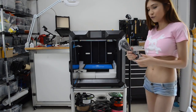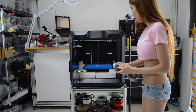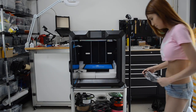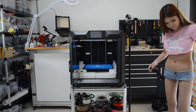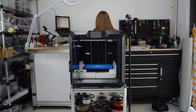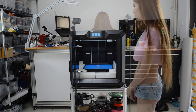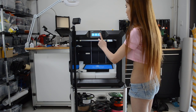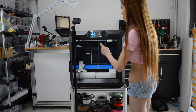Now I'm going to plug in the power cable and remove the buckle underneath. It's a nice large display — it's very easy to read. So we go to Tools and then Leveling.